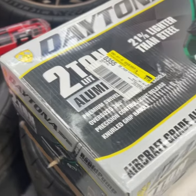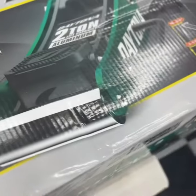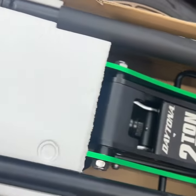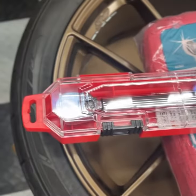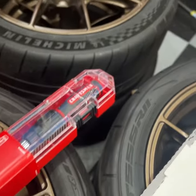Did a little shopping today so we can mount these guys. Got this — the Daytona pro series, looks pretty nice. Aluminum, lightweight, low profile. Got the Craftsman torque wrench too; the one I had was really old. I can finally get these on.